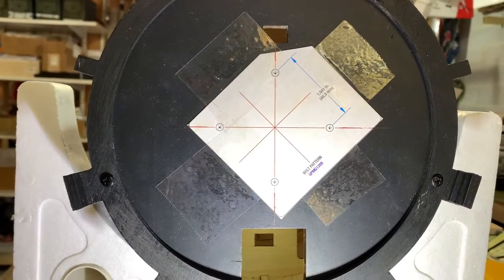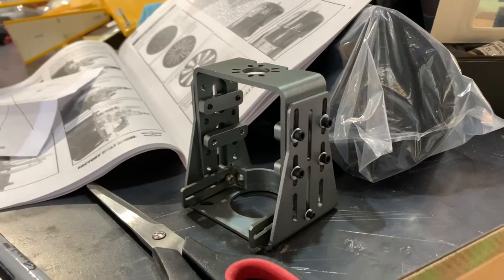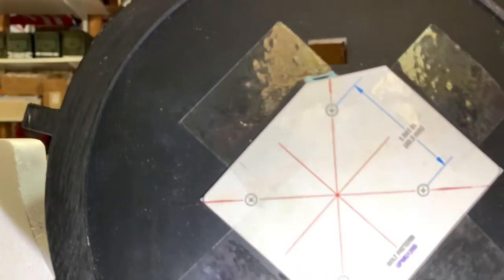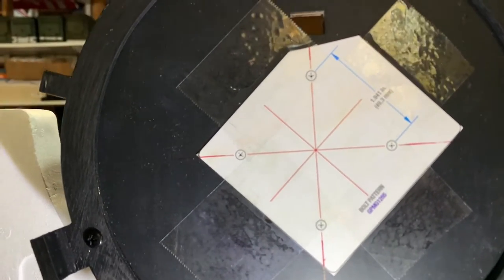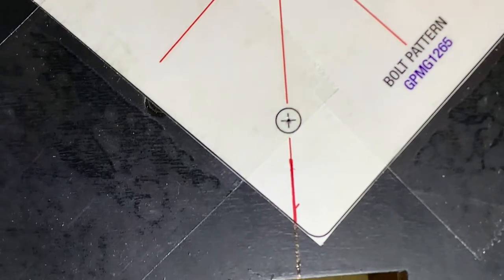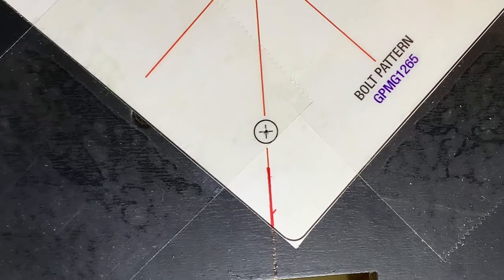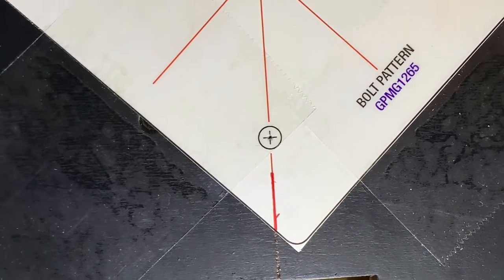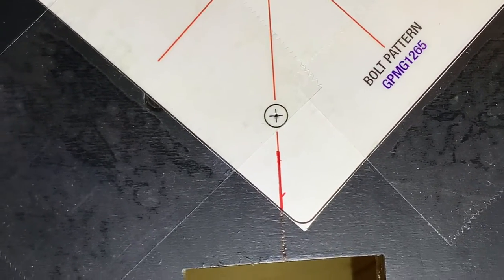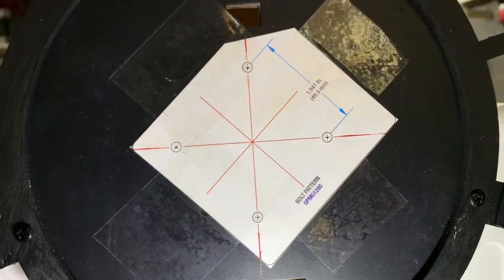We've got the template from the Great Planes outrunner motor mount package taped to the firewall. We used a t-pin to make small holes at the crosshairs, giving us a starting point so the drill bit won't slide around. Now let's drill the holes.